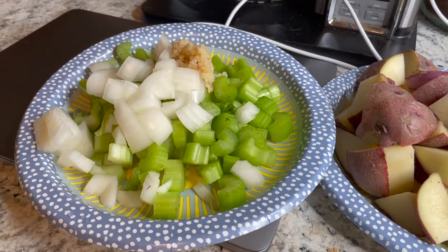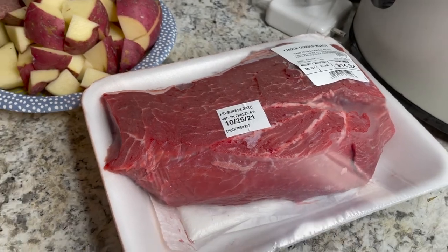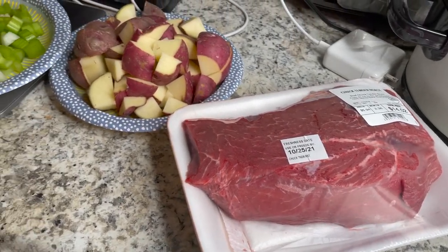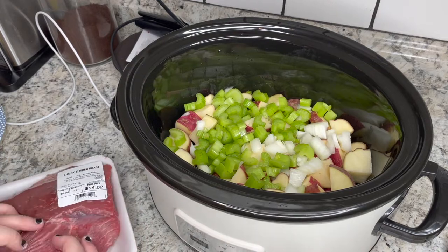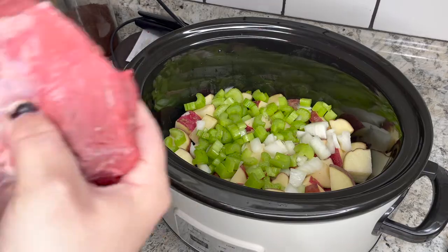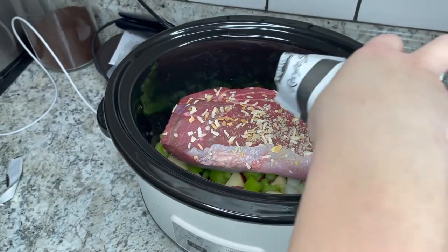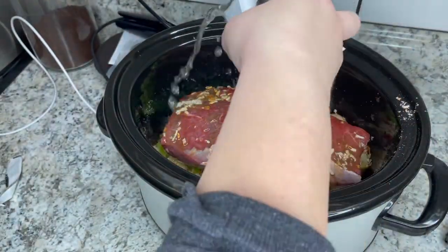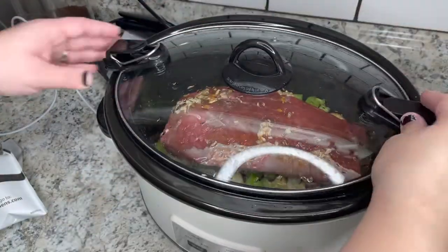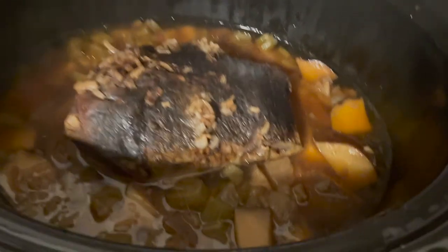This one is just a classic chuck roast. I have onions, celery, and garlic — I would normally have carrots but I forgot to buy them — plus some red potatoes. I put all the veggies in and then put the chuck roast on top. I feel like everybody has their own way of doing this; sometimes I'll sear the meat but I was feeling lazy today. I threw an onion soup mix over top, filled the little packet with water and added that for moisture, then let it cook all day — I set it for eight hours but actually ended up cooking it for ten. It doesn't look like much but it is delicious.